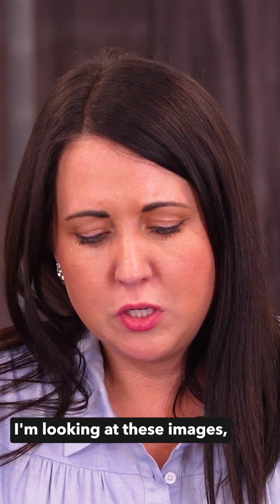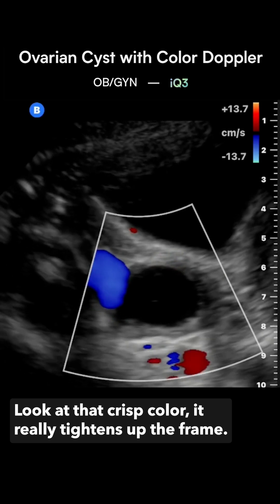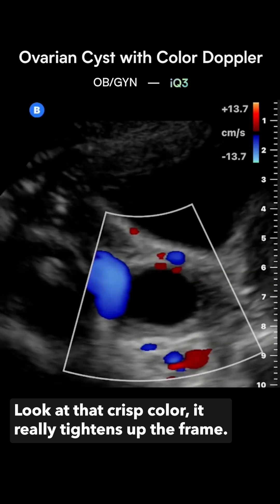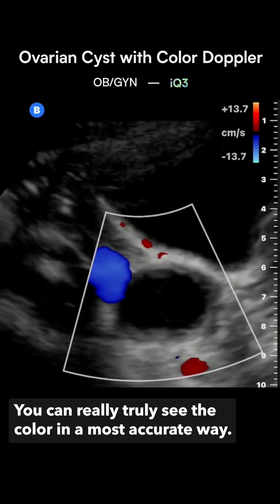Looking at these images, we're going to take a look at the color on this IQ3. Look at that crisp color — it really tightens up the frame so you can truly see the color in the most accurate way.